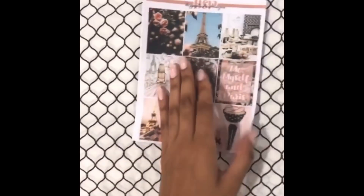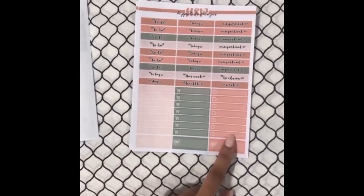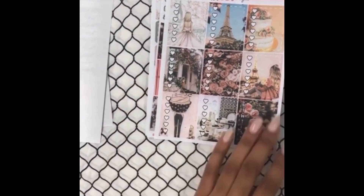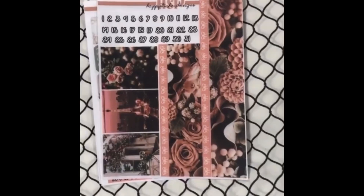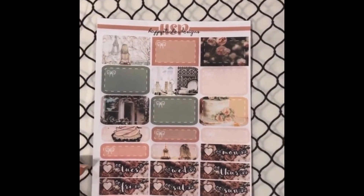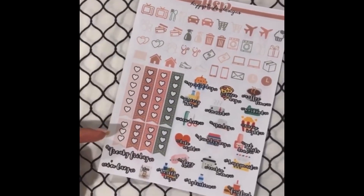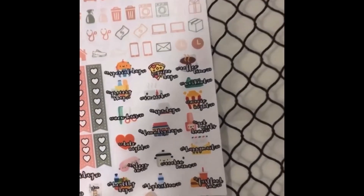We got the full boxes. Then you got the little things as well as the labels. You have the heart checklists — zoom in so you can see them, it's really pretty. You got the bottom washi, morpho boxes, date cover, date dots. Half boxes, quarter boxes. Then you got the date covers and the habit trackers. And the last sheet has heart checklists again, along with functional stickers up top — and more very colorful functional stickers down here.